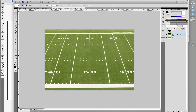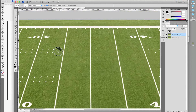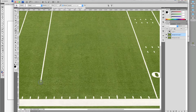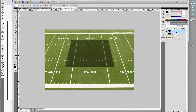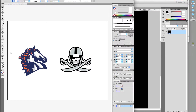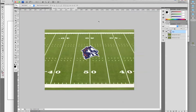Duplicate the field layer and using the spot healing brush or the clone stamp tool, remove the yard lines. Bring the box layer to 100%. Double-click to open the smart object — I'm going to use my Broncos concept logo and apply it to the field.